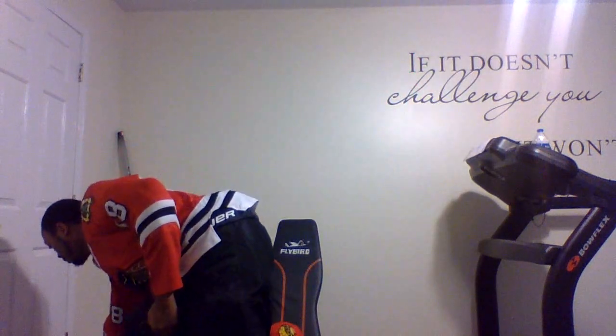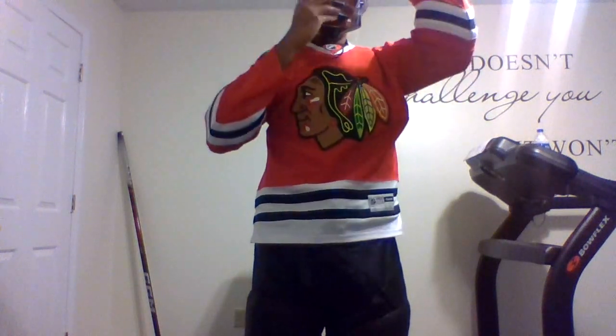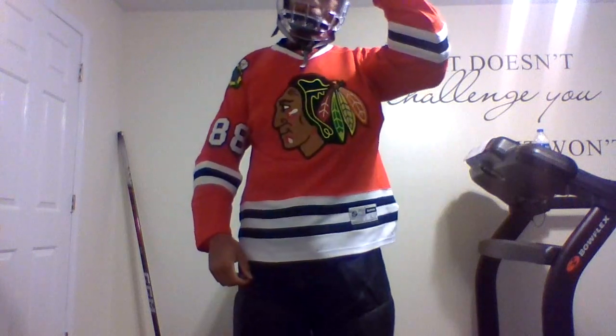Now you put on your helmet. As you can see, I've got the face shield right here so you don't get hit in the face with a puck. Make sure the jersey goes all the way down.